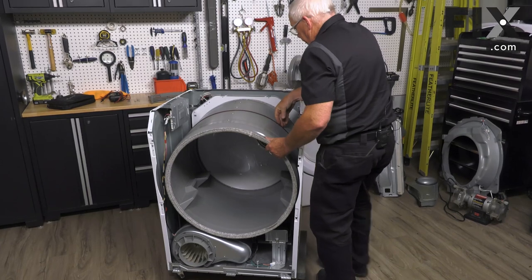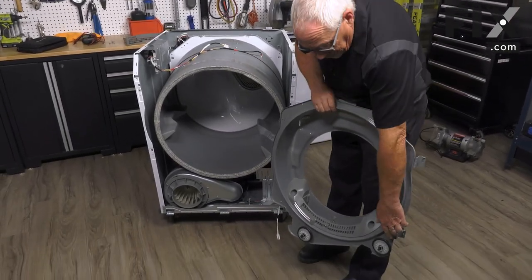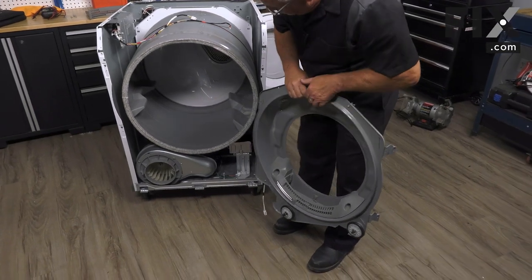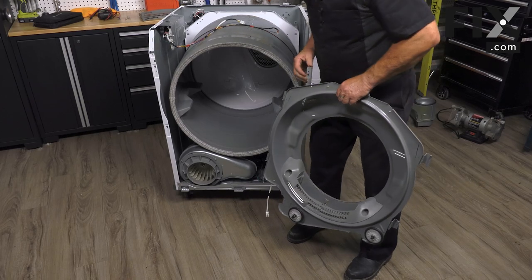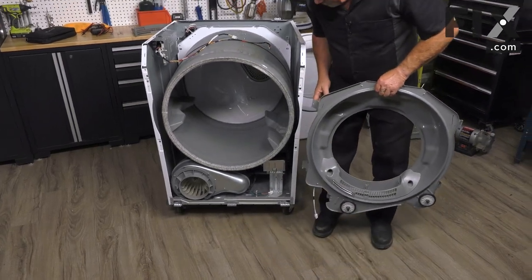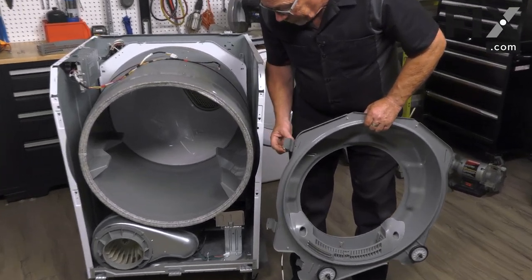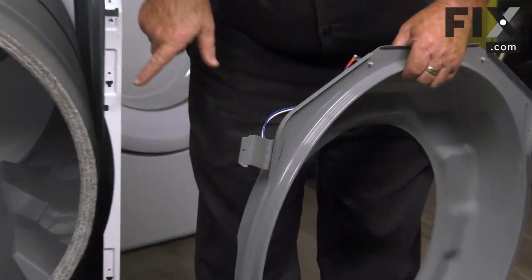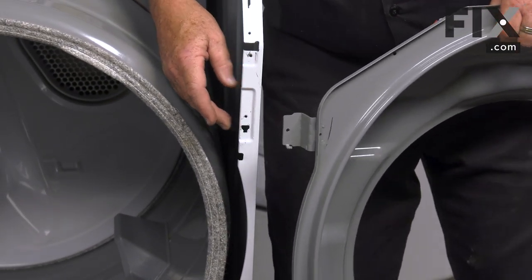Now we want to install our front bulkhead. Make sure you get those rollers underneath the bottom edge of the drum. One of the nice things about this manufacturer is this piece bolts to the front of the cabinet, but it also has locating tabs that go into slots on the cabinet.